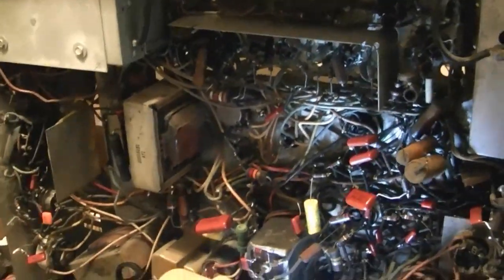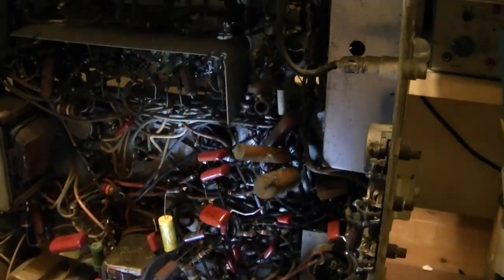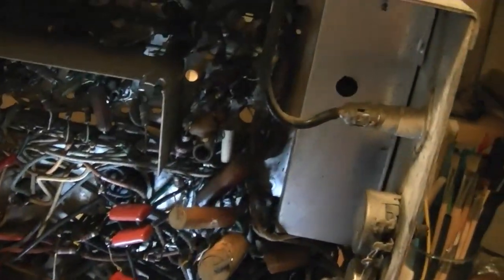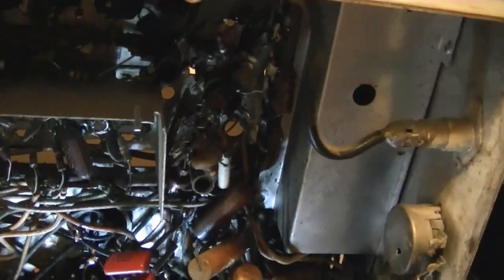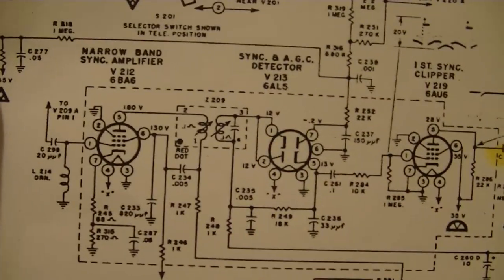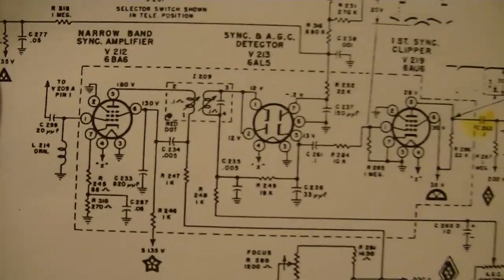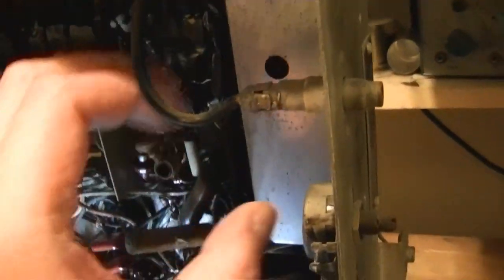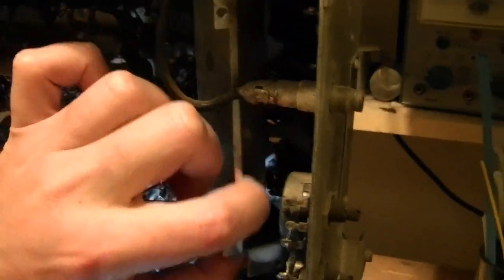I'm back working underneath the chassis with just a few more paper caps to replace - or so I thought. I've got three more in here, but I just took a look inside this metal box here. It's a little tuning unit - it's what's inside this dashed line on the schematic. It turns out there are some caps in there, so I did a bunch of little screws to loosen this up. It's kind of tricky to get out, bending things out of the way. Having this external phono input doesn't help matters, but at least I've bent it back enough that I can look inside.